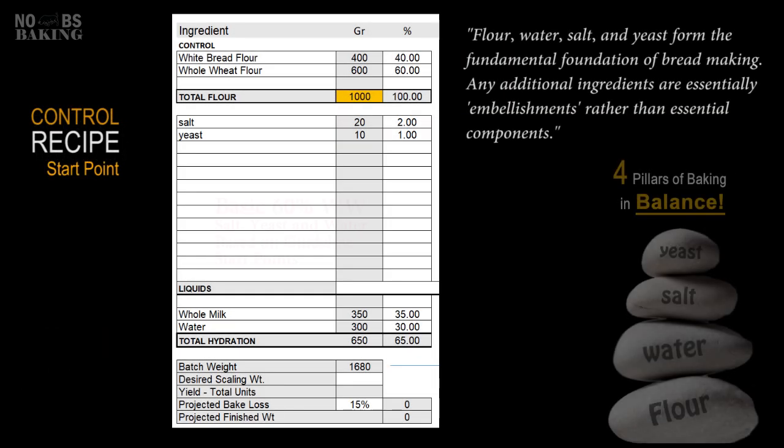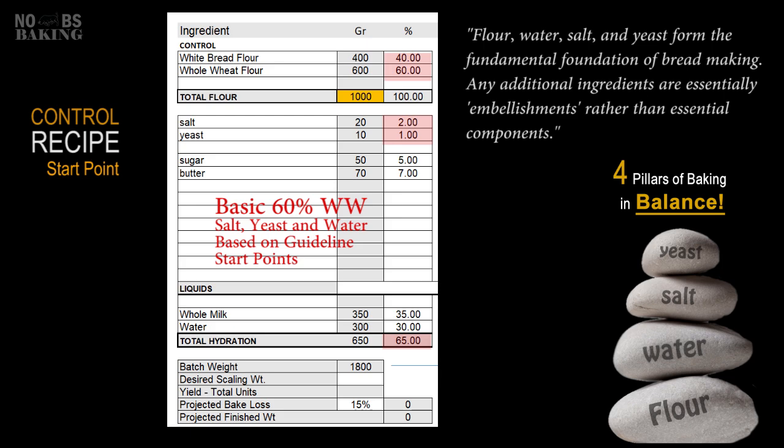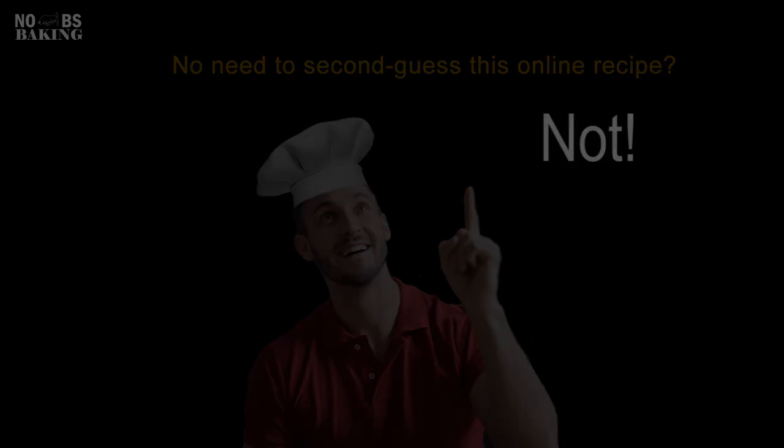R&D and baking professionals all know everything begins from a base or control start point. Industry guidelines provide a solid foundation for testing a recipe, and then it becomes a matter of where you want to take it from there. Rarely will you ever see a professional baker arbitrarily grab an online third-party recipe and just go for it like home bakers do. They will evaluate it by percentage and more often than not adjust it based on their ingredients, baking conditions, and knowledge.